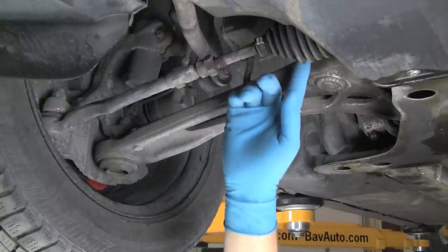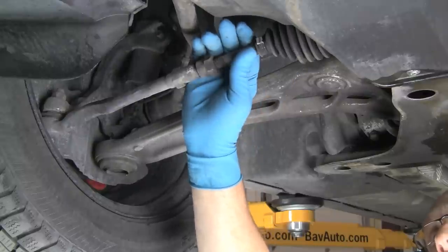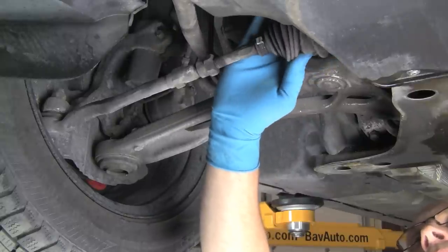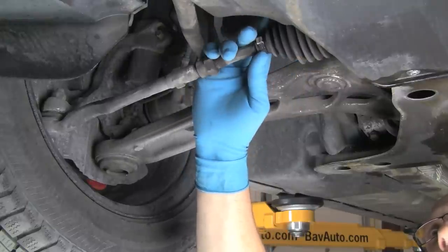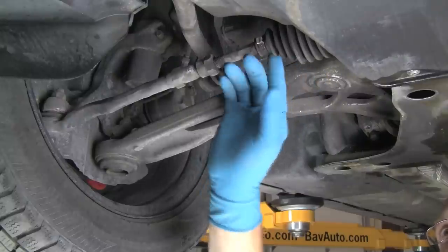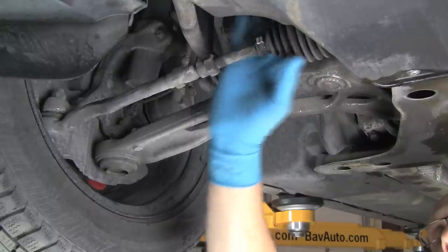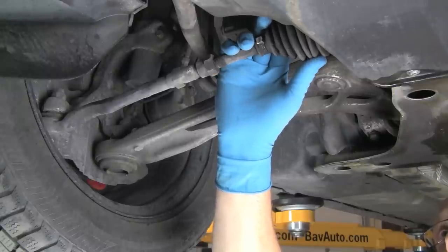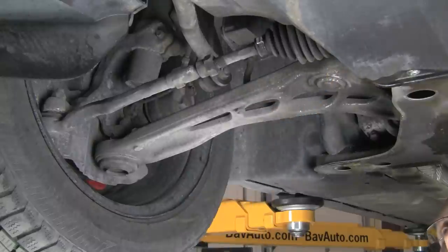Now we'll also inspect the boot. We want no cracks on the boot and no fluid coming from it. This boot is in good shape — the rubber's not cracking and there are no holes. If we did find fluid coming from the boot, that would not only mean there's a crack in the boot, it would also mean the output seal on the rack is leaking. This is actually dry in here. A cracked boot without a leaking seal won't leak fluid, but it will let dirt in, which can hurt the joint. Any fluid means the rack seal is gone.